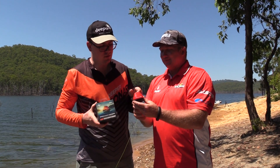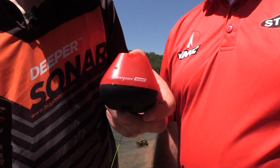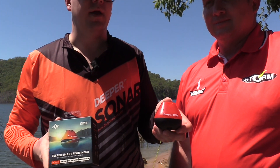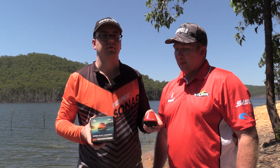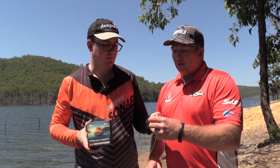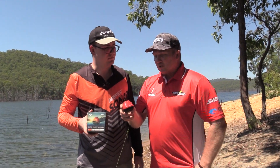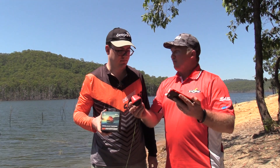We'd like to talk about a new Deeper product which will be launched this autumn in Australia. It's the Deeper Star model for entry-level anglers who just want to find the fish, see the structure, and get the basic information from under the water. Basically, the Deeper Fish Finder consists of this transducer, and your smartphone is actually the screen. If you've got an iPhone or an Android device, that's the screen — you buy this, free download of the app, and you've got a fish finder.